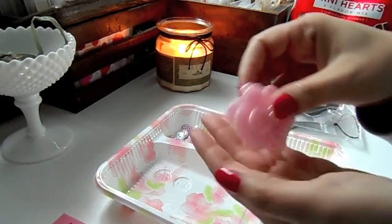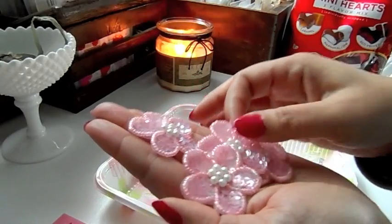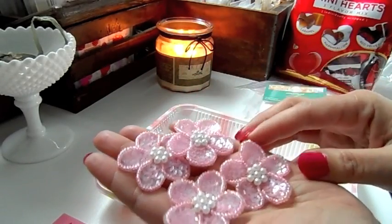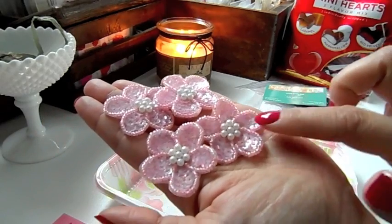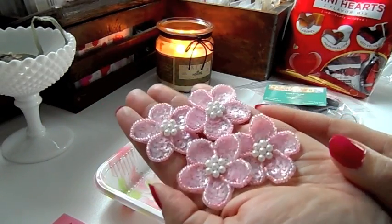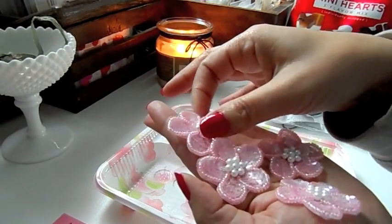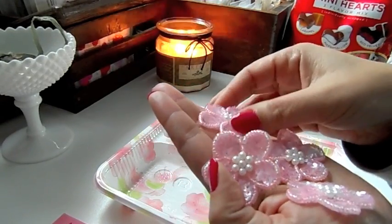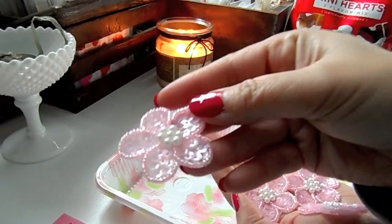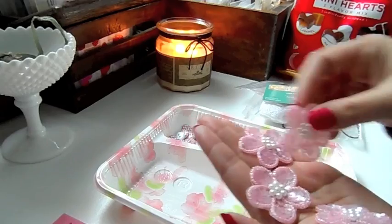She sent me these beautiful flowers, which I'm in love with. They have sequins sewn in there, some beads on the side, and pearls in the middle — they're so pretty. I used one on my shaker card in my previous video and it was so pretty on there. You're going to see the projects using these beautiful flowers.